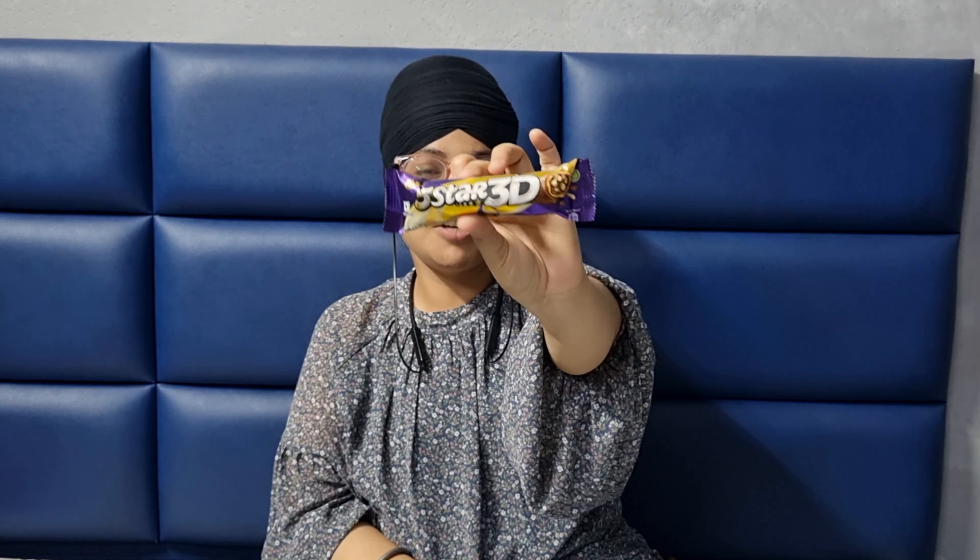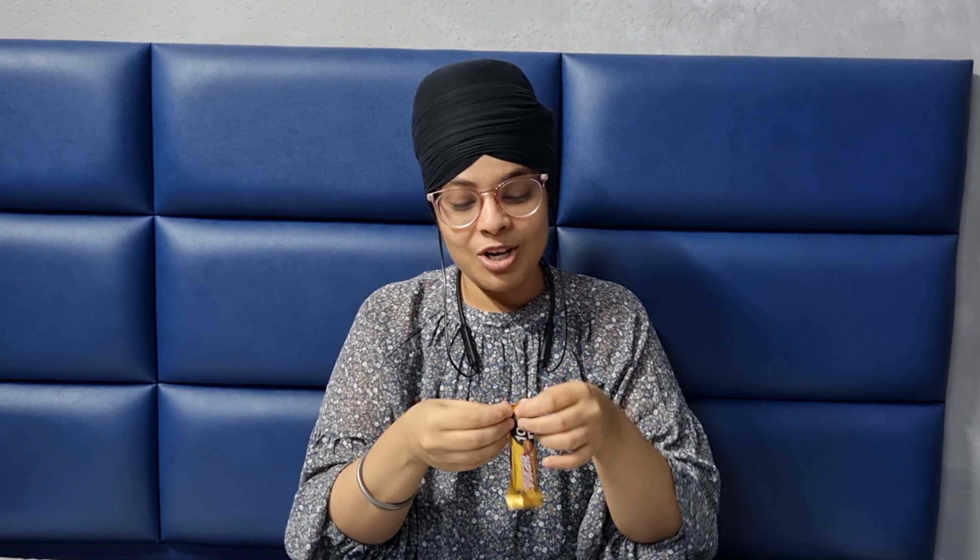I have a chocolate here which I can't wait to eat. So it is a 5 Star 3D — I think many people have eaten this chocolate. We are starting with the classic 5 Stars, a taste we have never forgotten since childhood. Let's try it.